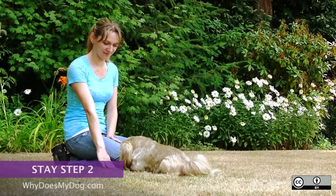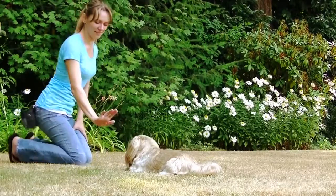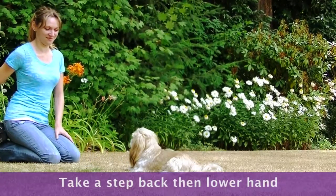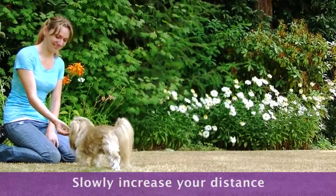Once your dog is pretty consistent, start adding distance and movement. Start by taking a step back from your dog, then lower your hand. Slowly increase how many steps you can take and how long he is in the stay.